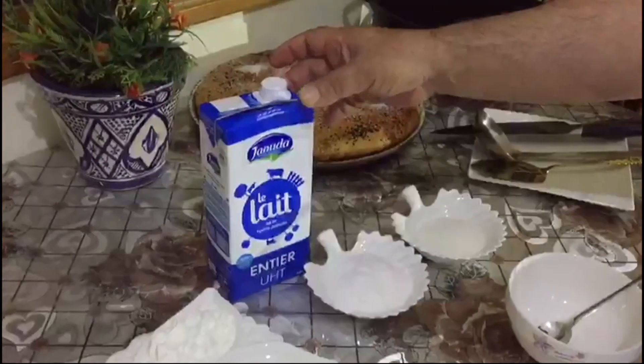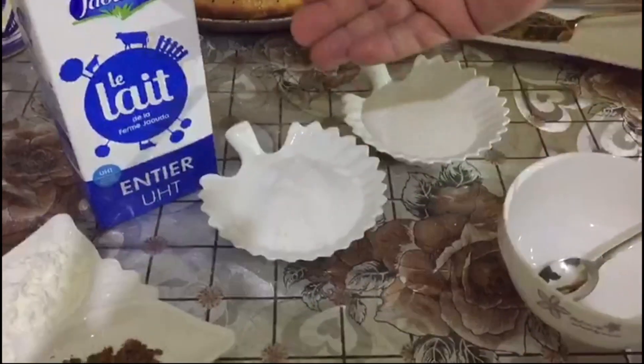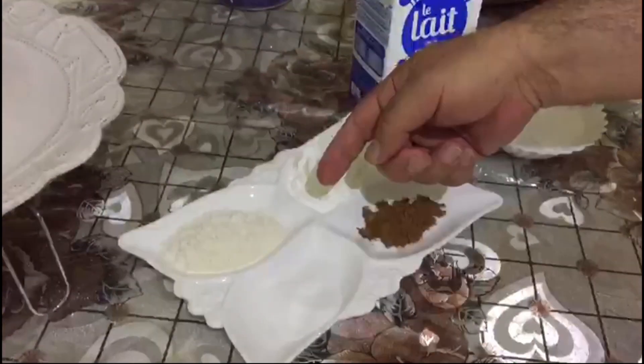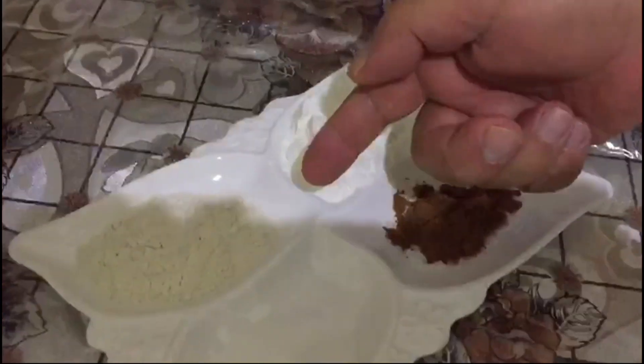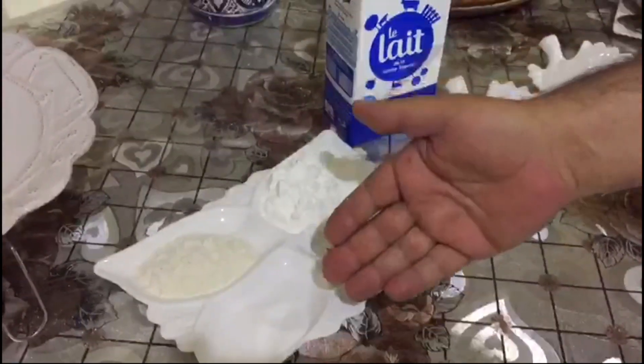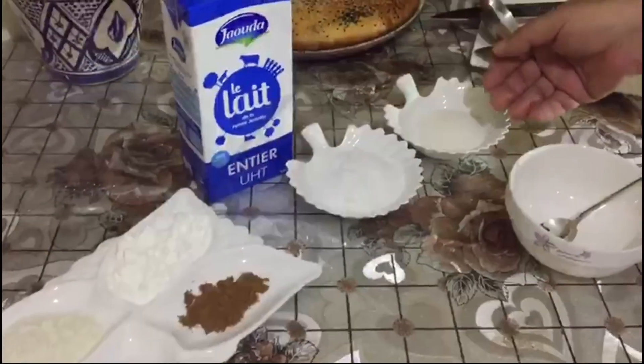The ingredients: one litre of milk, 250 grams sugar, 200 grams corn flour, 100 grams Sahlab powder, and about 10 grams cinnamon and coconut powder for the garnish.